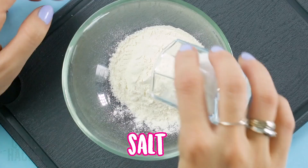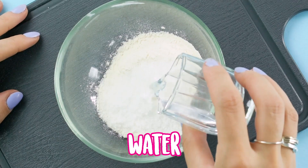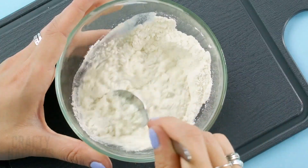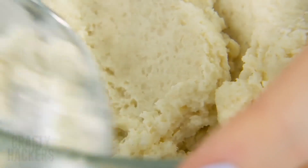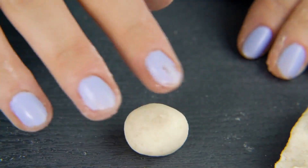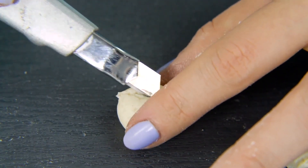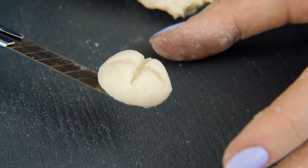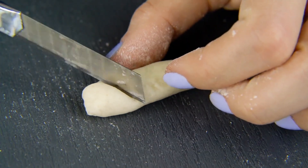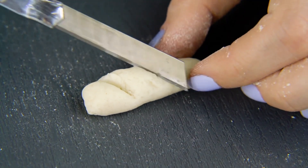Mix two cups of flour and a quarter cup of salt and water into a bowl. You'll want the dough to be nice and gooey. Shape small balls and add criss-cross patterns on top. You can also make baguettes! Brush eyeshadow on the bread pieces so that they look nice and toasty.